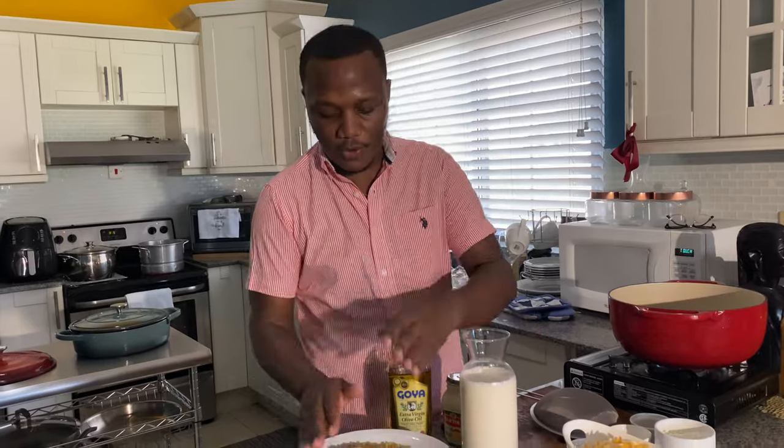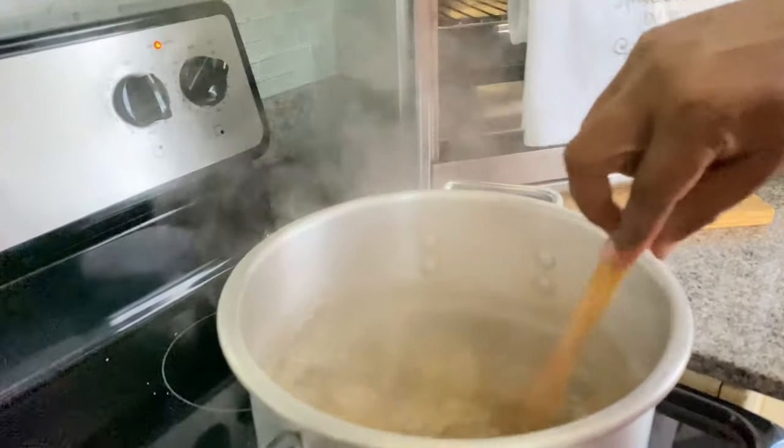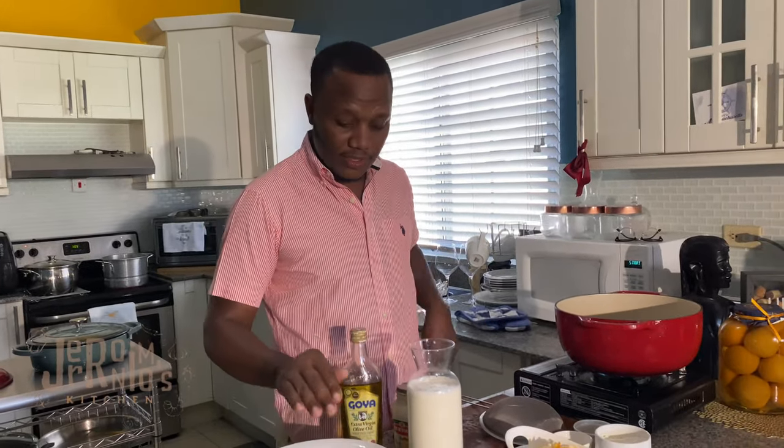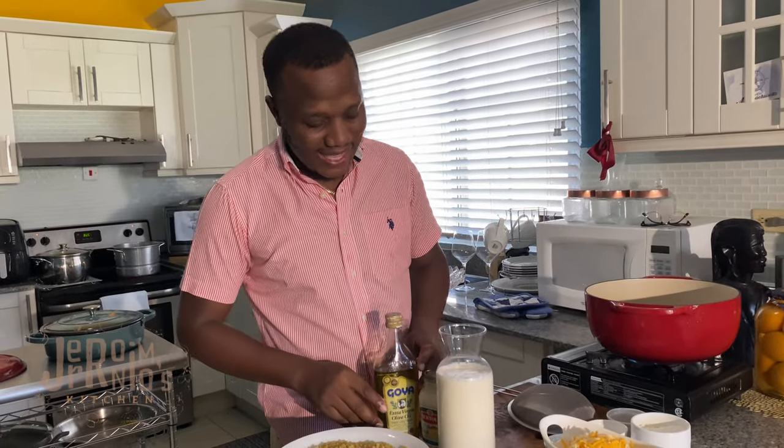I'm going to put the elbow pasta on to boil with water, salt, and oil. I'm going to boil the pasta just al dente — we don't want it overcooked because we're going to put it in the oven to bake. Then I'll make a cheese sauce, combine it with some shredded cheese to make layers.